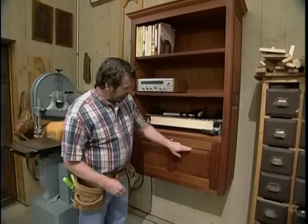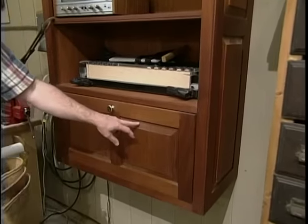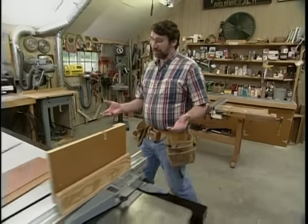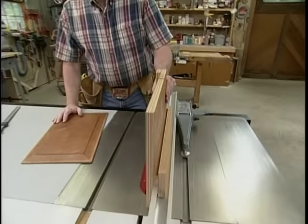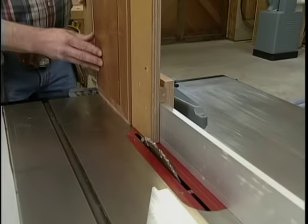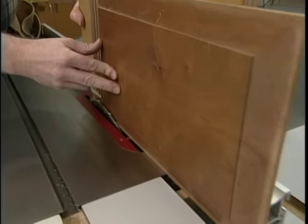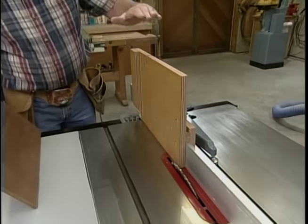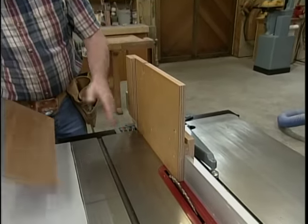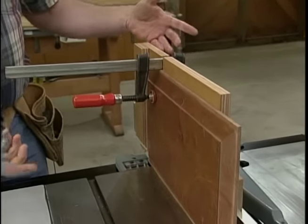A couple of years ago I built this kitchen secretary, which features raised panel construction on the drop front and on the ends. Now you can raise panels on a router table with a special bit, or you can raise them on a shaper. But if you have a table saw and the right jig, you can do the same thing. The jig rides on the rip fence, and with the blade tipped to the right angle — usually about 15 degrees — you take the blank stock, which is usually three-quarters of an inch thick, run it through to do an edge, flip it over, make sure it's against the stop, run it through again. Four passes gives you a raised panel. Let me show you how we make one.